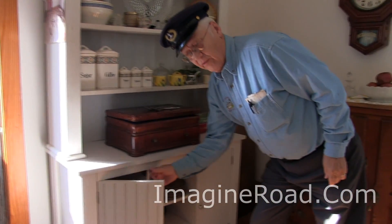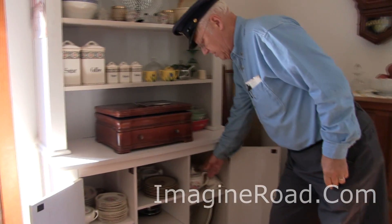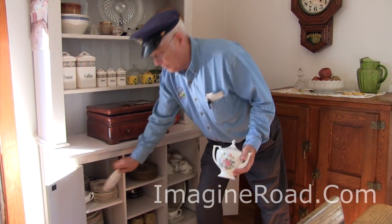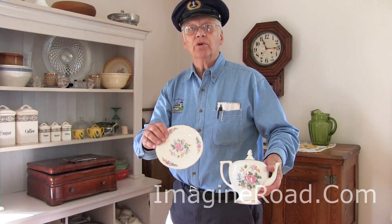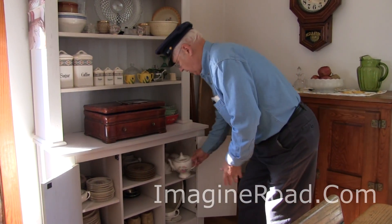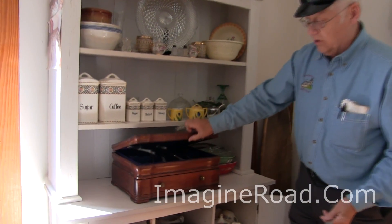The living house was a very hospitable place — there were often dinner guests. So of course the good dishes are kept over here. Now, these are not the everyday eating dishes, you understand. These are the good dishes, along with the good silverware, which is stored in this little chest.